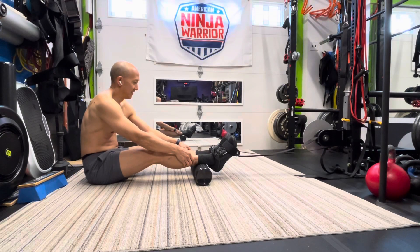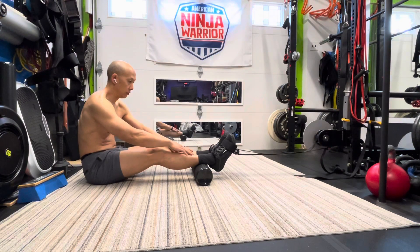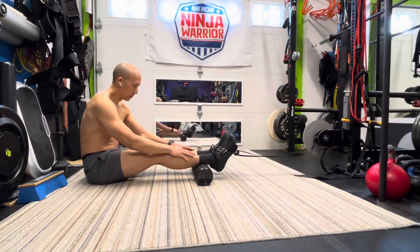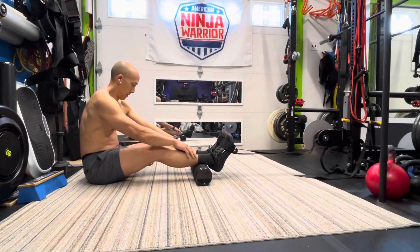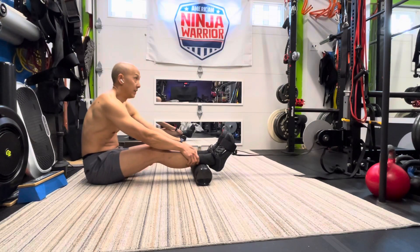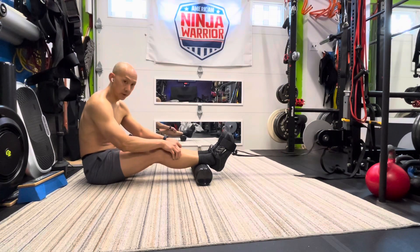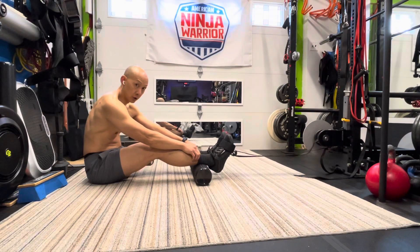I went down a rabbit hole of getting a tib bar. The tib bar is a tibialis bar — a tool to use weights to strengthen your tibialis, which is the front of your shins. It's a big component of the Knees Over Toes and ATG program, and if you're a runner it really strengthens the tibialis, because that's the cause of a lot of shin splints.